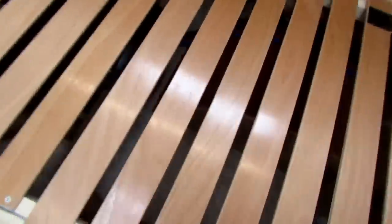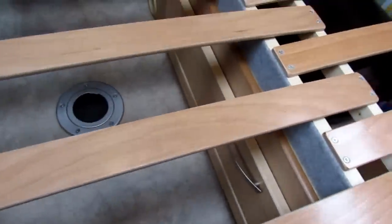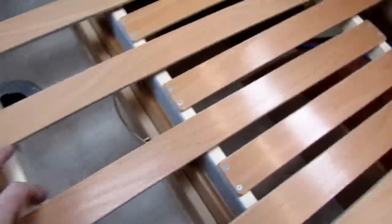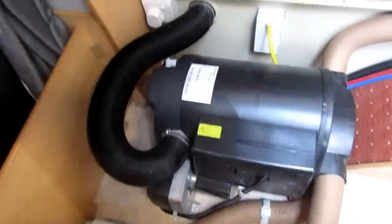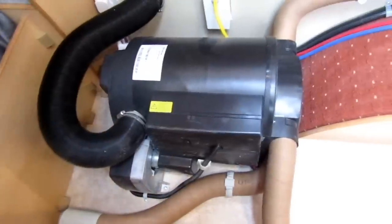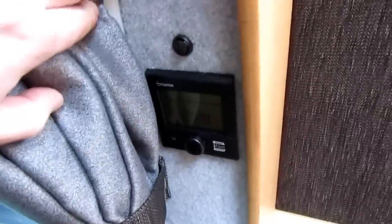Moving to the other side — you've seen this before — the bed system pulls across and that makes the bed up, as quickly as that. Lifting this up, underneath here we've got the ducting for the heat going around the edges, and there's still a bit of storage under here. This is a combi heater so that's going to run off mains electric and gas for both your heating and your hot water — so if you do get on site you don't have to use your gas for the heat inside. The control panel for this is here, the digital version.